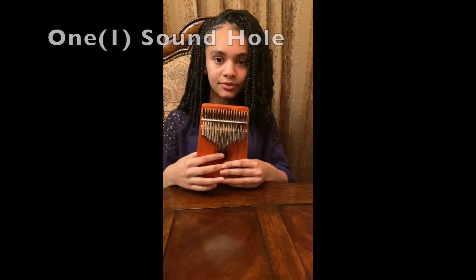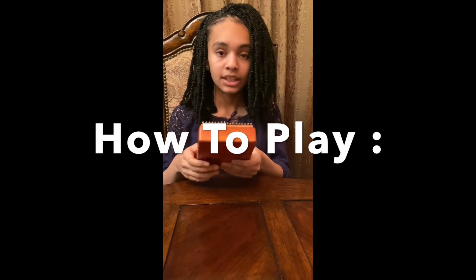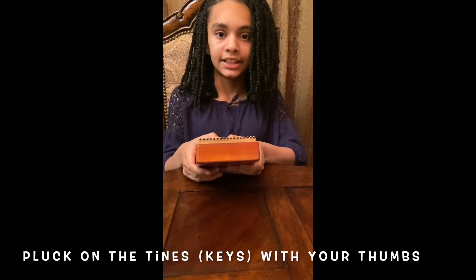This is the Kalimba. It has 17 keys which are called tines. In the front, there's one sound hole. At the back, there's two small sound holes. To play your Kalimba, you put your four fingers at the back and pluck on the tines with your thumbs.